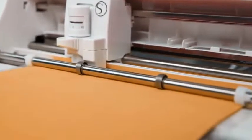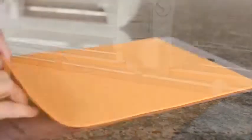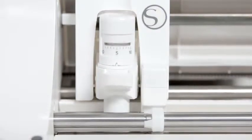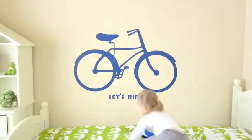Cut over 100 materials including vinyl, cardstock, paper, and fabric. Cut materials up to 2mm thick like leather and craft foam. Let the AutoBlade system adjust your blade depth for you. Cut straight from a vinyl roll without a mat to accommodate your biggest ideas.